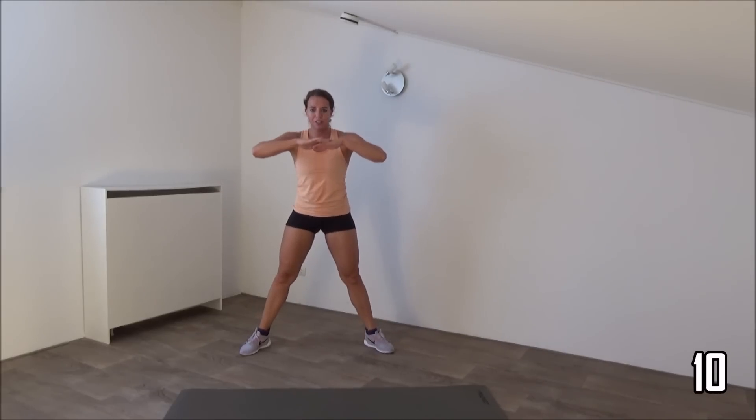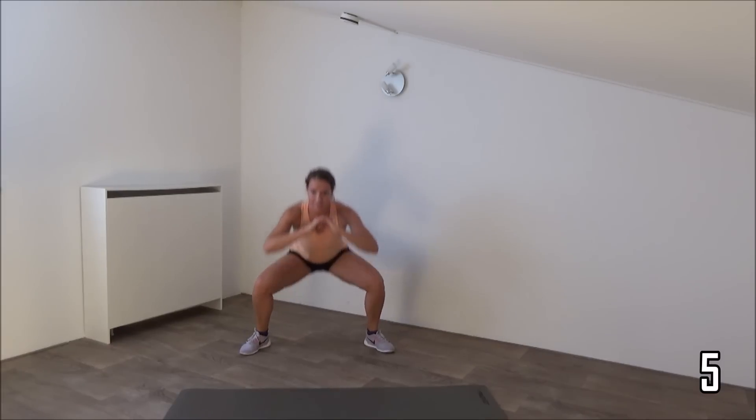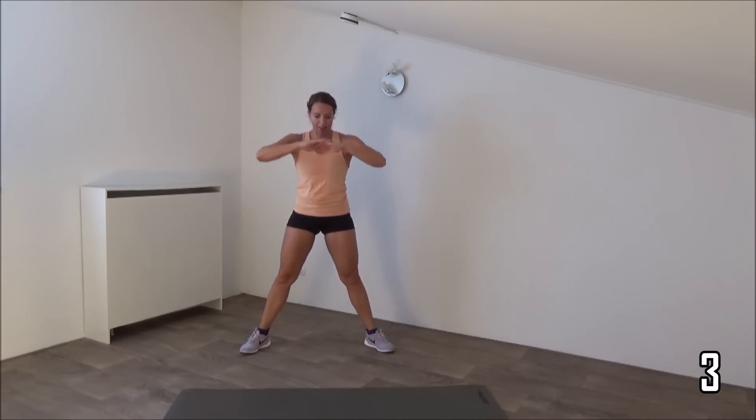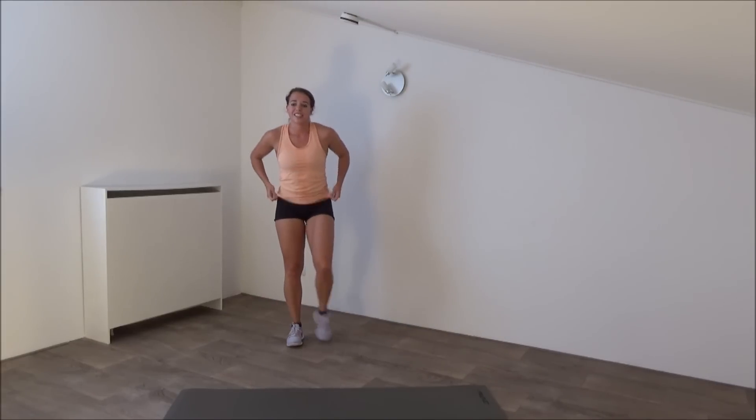Just a few more. Last one. Okay, that's it. Three more exercises.